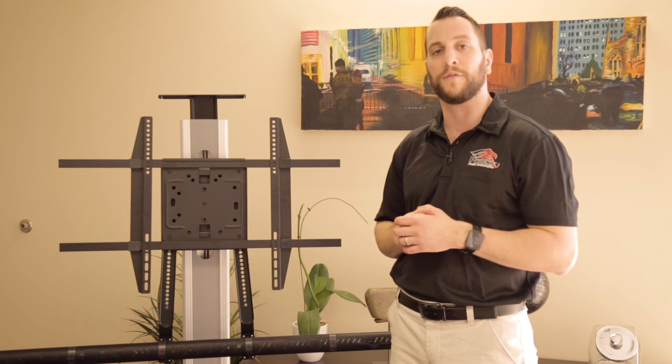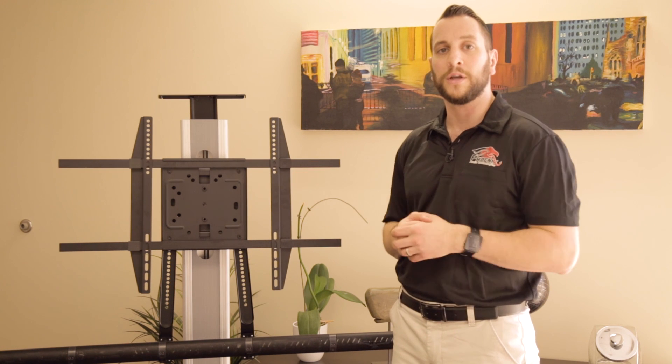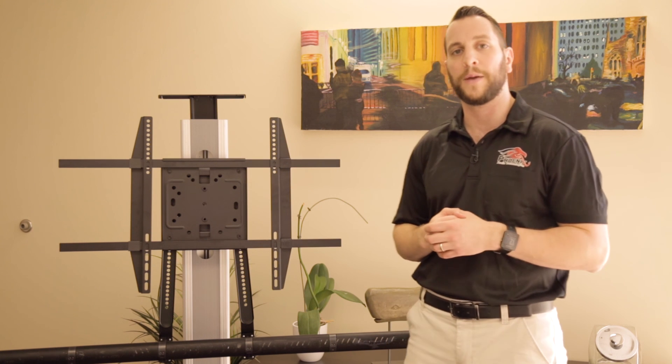Just plug in the cables and you're ready to video conference. Thank you for watching — hope that helped. If you have any questions, let us know and we'll be more than happy to help you out.